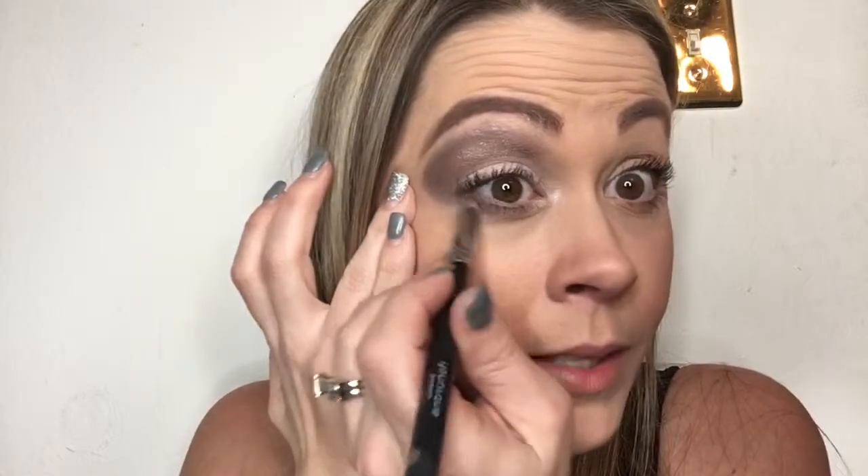Then I'm going to take my crease brush and hit right up underneath here, because I haven't been wearing much liner lately, but that's going to give my eye that smoky look I want. I had mascara on from today already.